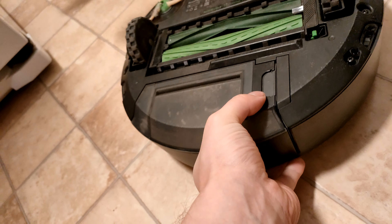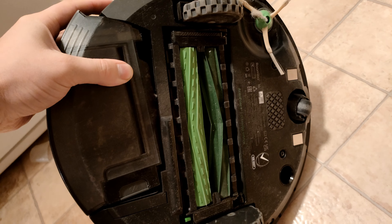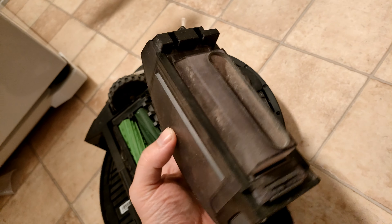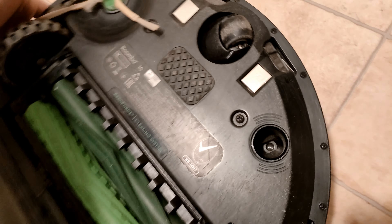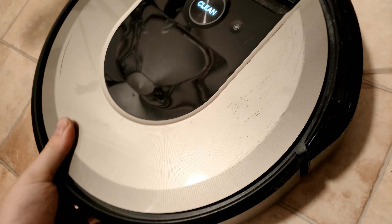And here we have the wheels and another wheel, and here we have the dust tank. If you want to remove it I can show you that. If you press here you can take the dust bin out like so. As you can see, we have the container that you can empty, and there's also a filter on the side. Let's just lock this back in.